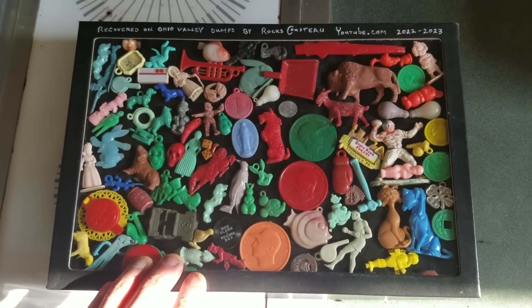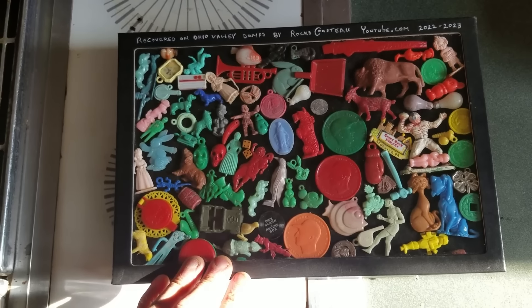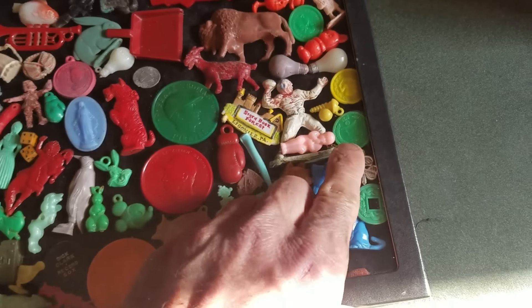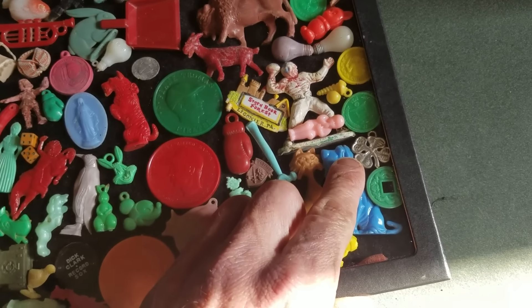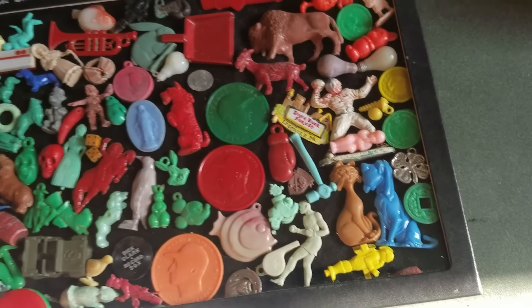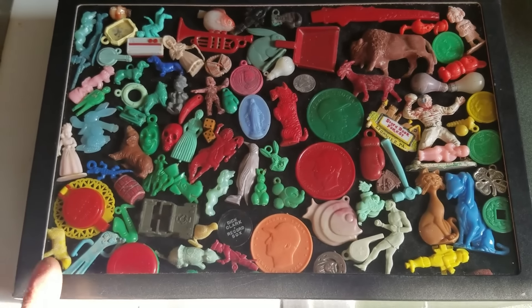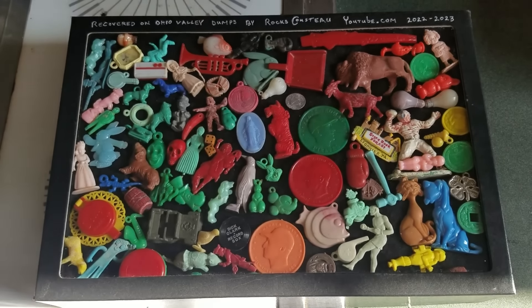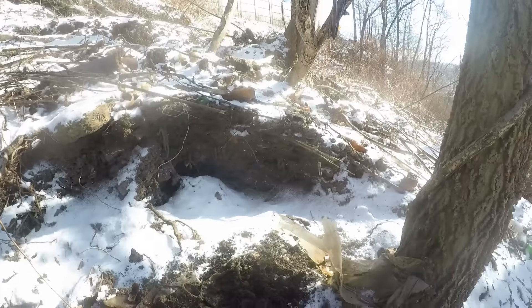This frame is completed now. It took a while to put together — it takes a while to find this stuff. I had two of that coin, so I put the four-leaf clover charm I found in there too. It just adds a little more to it. Looks good. I'm gonna put it up and pull it out on future videos, then start a new one.